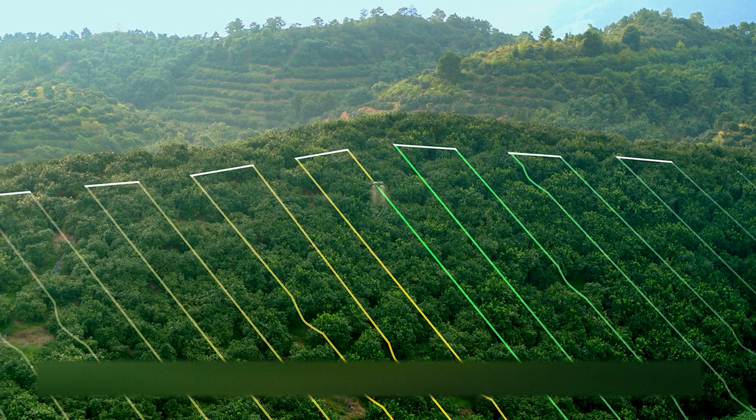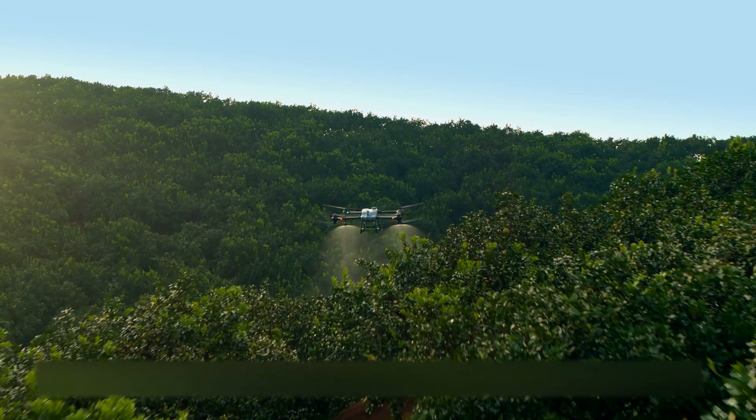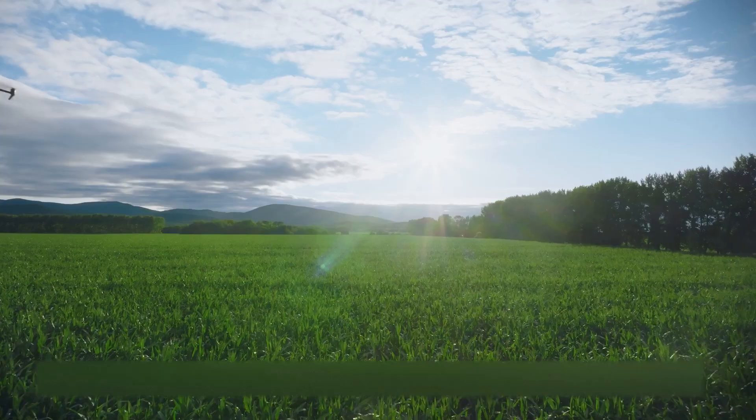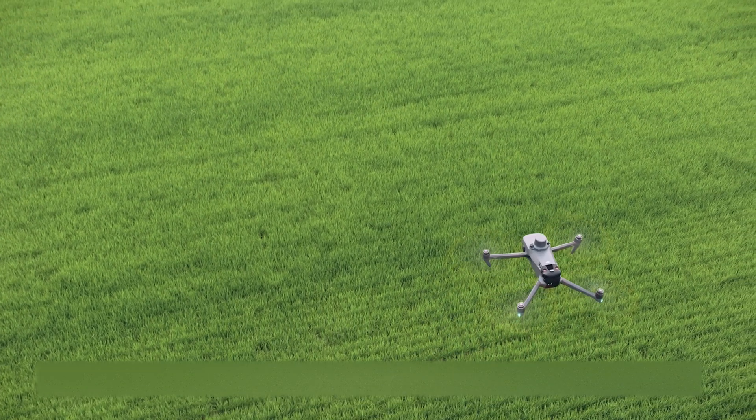3D operation routes can even be generated for agricultural drones, making spraying tasks safer and more accurate. Mavic 3M is designed to improve productivity and sustainability, making agriculture more efficient in countless ways. See more, work smarter, with DJI Mavic 3M.